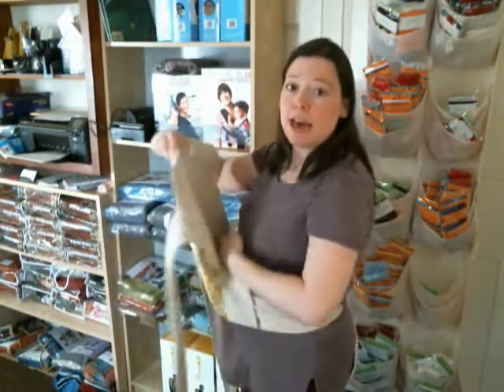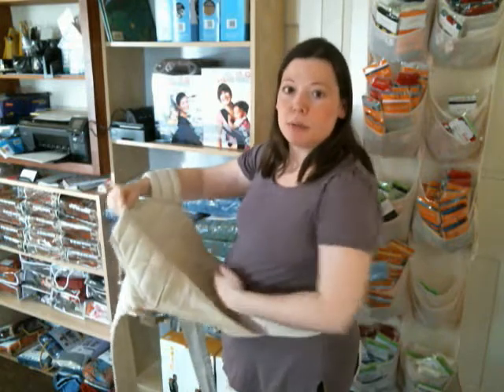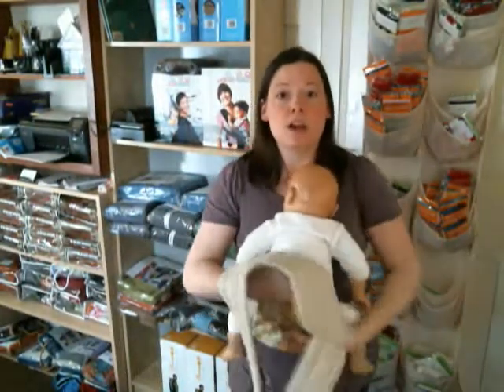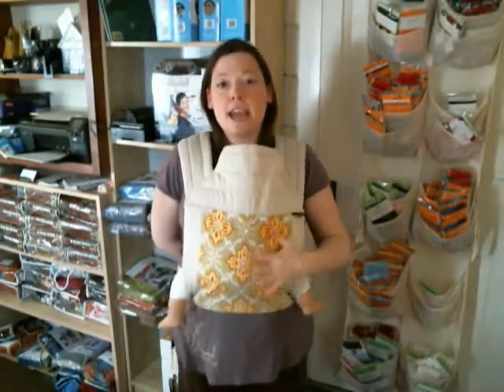As baby gets bigger, you want to lengthen the panel of the Mei Tai. And often what helps is by gradually tying lower and lower as baby gets taller and longer. So by the time I have a heavier kiddo or a toddler, I might, if I'm doing a front carry, tie down closer to the top of my hips around my natural waist. And by tying lower, I'm going to be pulling more fabric up in the panel. There's still a pocket there for baby to sit in — there's a pocket between the waistband and the bottom of the panel — it's just not as deep as when it was tied up higher.